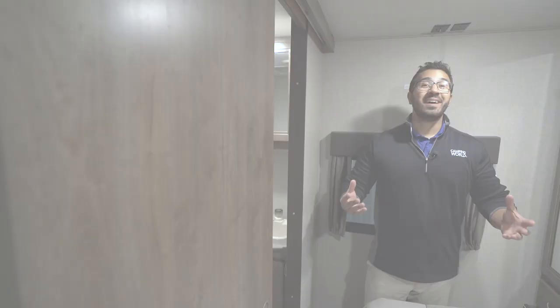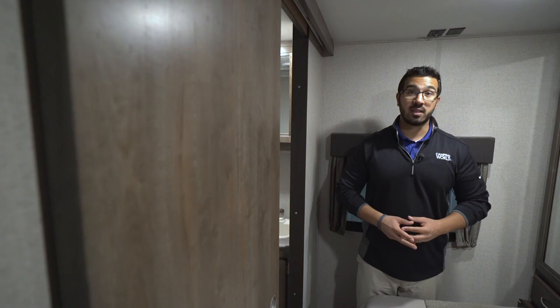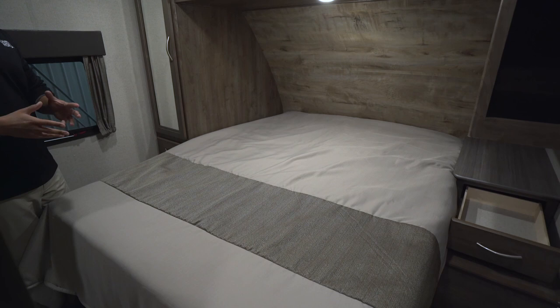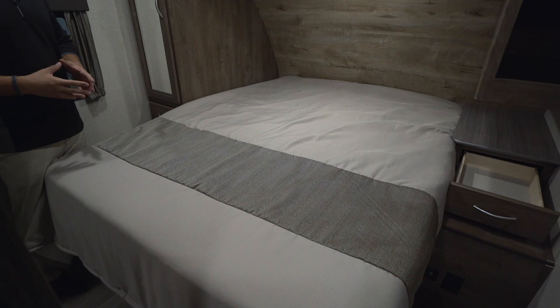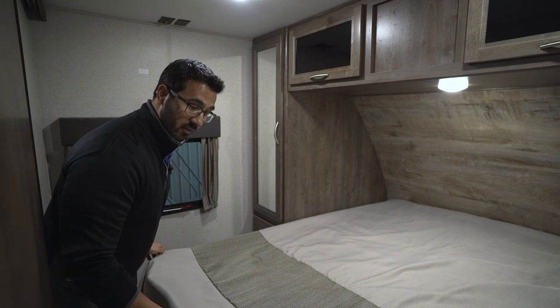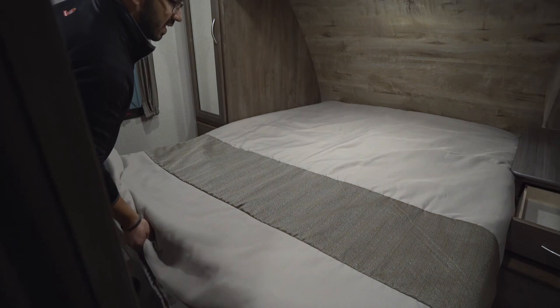As we step into the bedroom, you'll see you do have two doors — one nice slider door leading into the bathroom and the other going into the main living area. It's nice having doors rather than curtains for a little extra privacy. My favorite part about the bedroom is your residential 60 by 80 queen-size bed. If you're a taller person and you feel claustrophobic in most RV beds with your feet hanging off, that won't be a problem here in the Coleman Light. You have a nice thick comforter on here so it's nice and warm — not something you have to go out and replace right away. When we lift that up you see good storage underneath, and the mattress itself is a memory foam mattress — a nice comfortable mattress, again something you don't have to immediately replace.